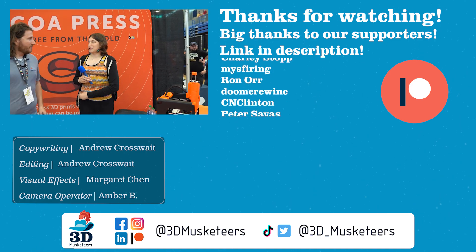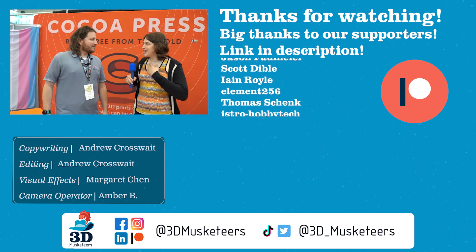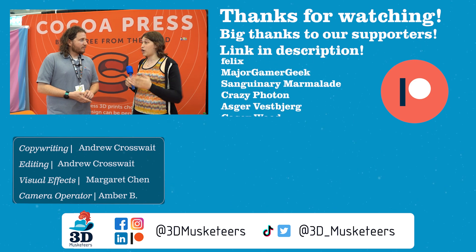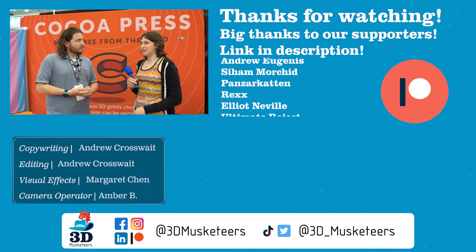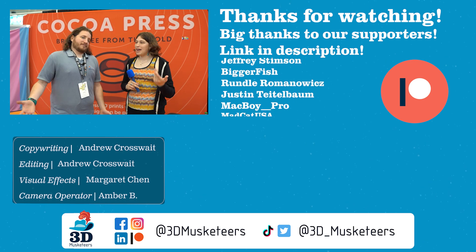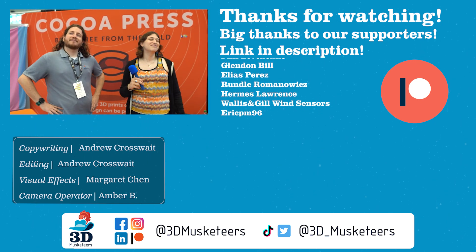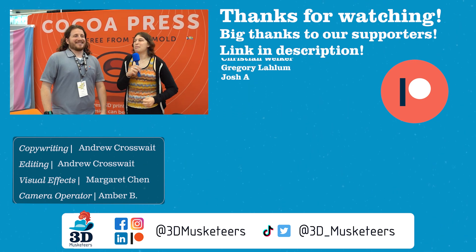Crazy that people saw this thing and no one recognizes it's me — it's so funny. There are other people I really remember though, like Brooke Drumm — we talked for hours. I don't even have that hair anymore. Please be in the bloopers.